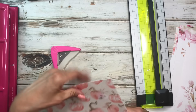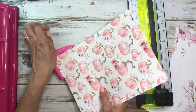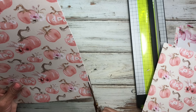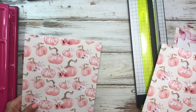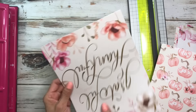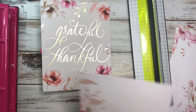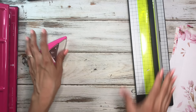Now we're going to corner punch these covers. Corner punch all four corners on the back cover, and then do the same for the front cover. We're not going to punch the disc holes yet because we're going to laminate first. We'll set the covers aside and move on to making the dividers.